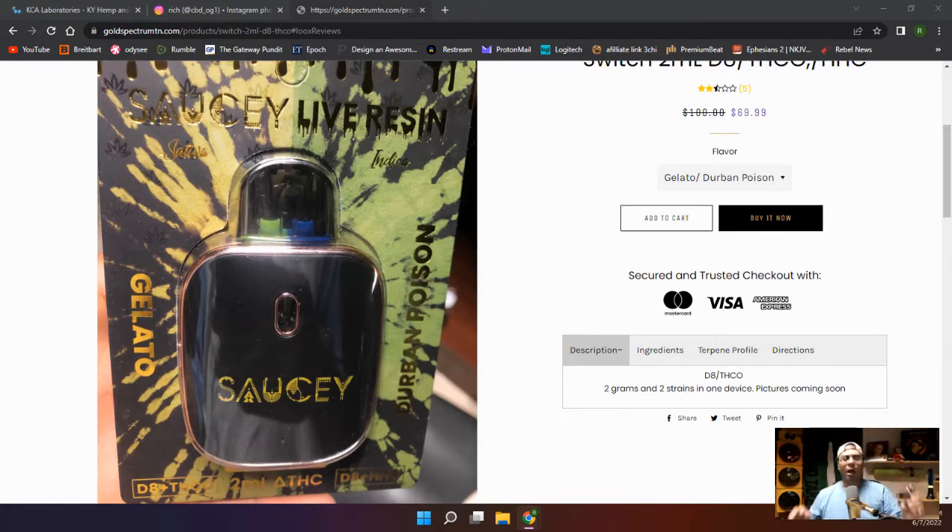Shout out to 840 Tobacco and Vape, right off Tom Hall Street in Fort Mill — the only place I know that carries these. So that was the Blackberry Kush.